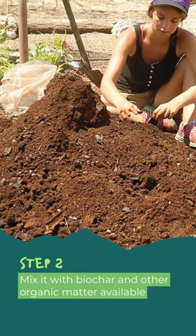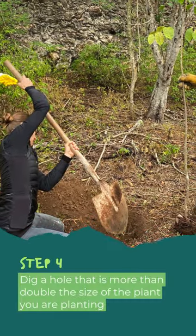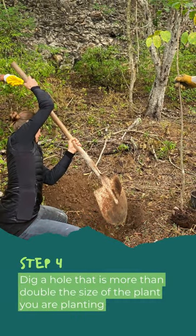See the biochar video for how to make it. Step 3: Take plants from your nursery to the planting site. Step 4: Dig a hole that is more than double the size of the plant you're planting.